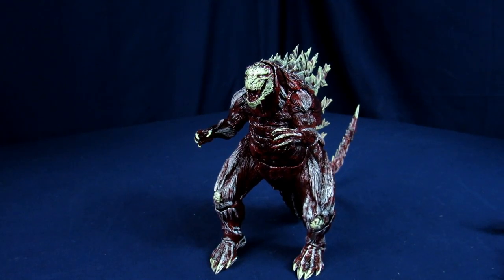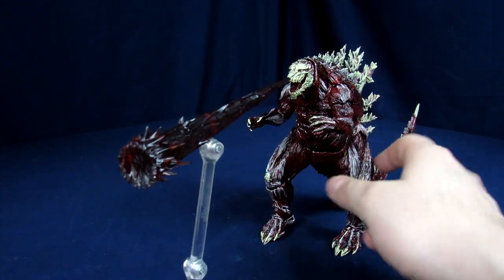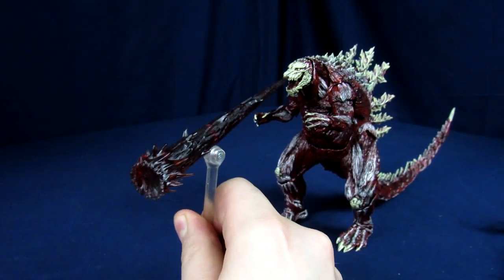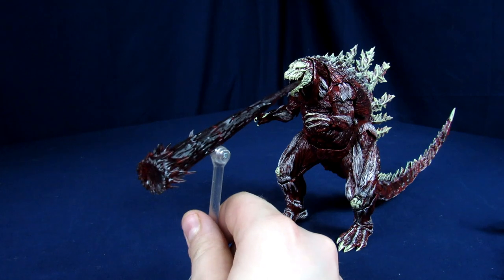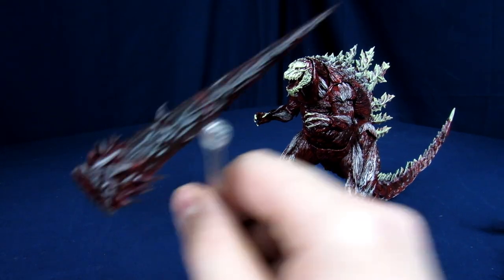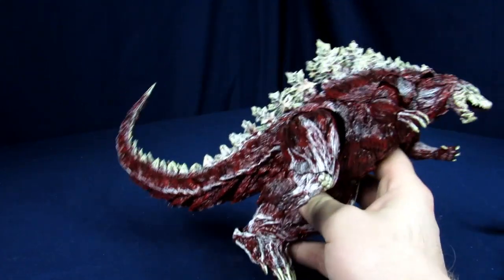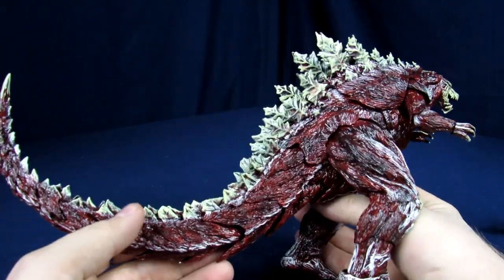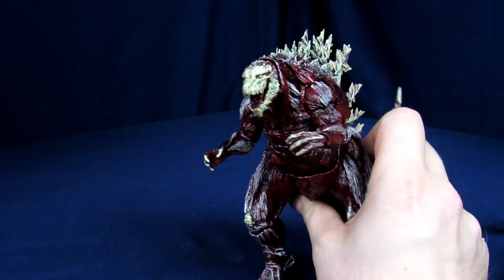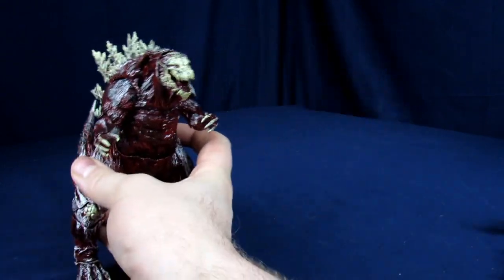We also made a beam accessory — it's the same beam from the previous one but done to match the muscles, so it's red with dark red and a glossy finish over top, giving him a meat-colored beam coming out. Overall I'm really happy with the way this guy came out. In terms of paint jobs this is probably one of the more unique-looking Godzillas, and honestly probably the most terrifying-looking one to be fair.